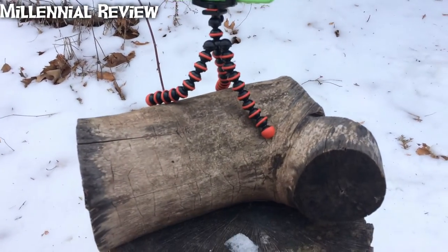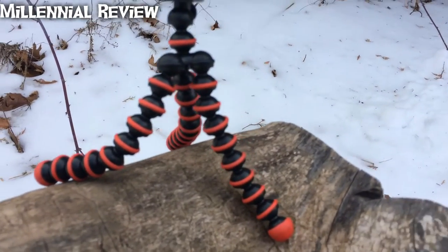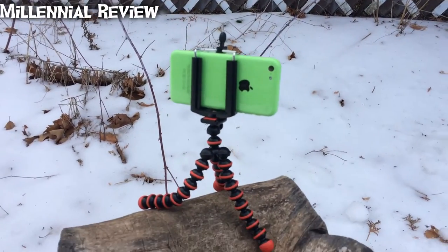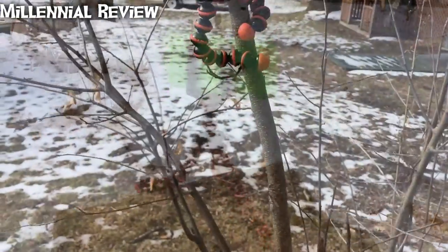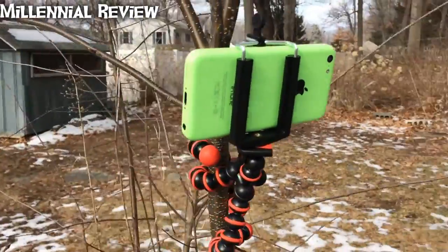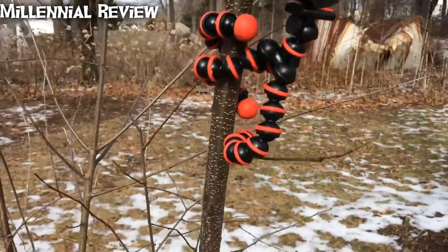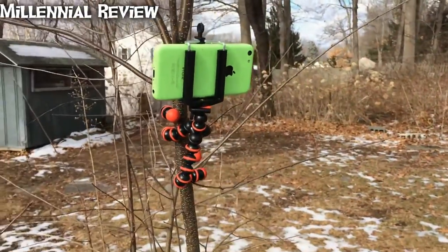We have this mounted on just a piece of firewood here, and you can see the feet are able to be bent so that it can hold up the phone quite well. You can even get it wrapped around a small, about inch-thick tree right here. It holds up the phone pretty great.